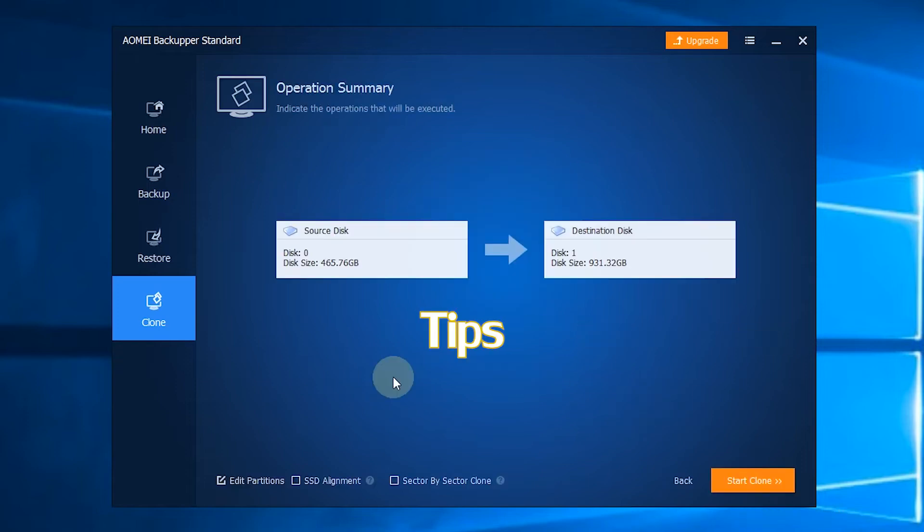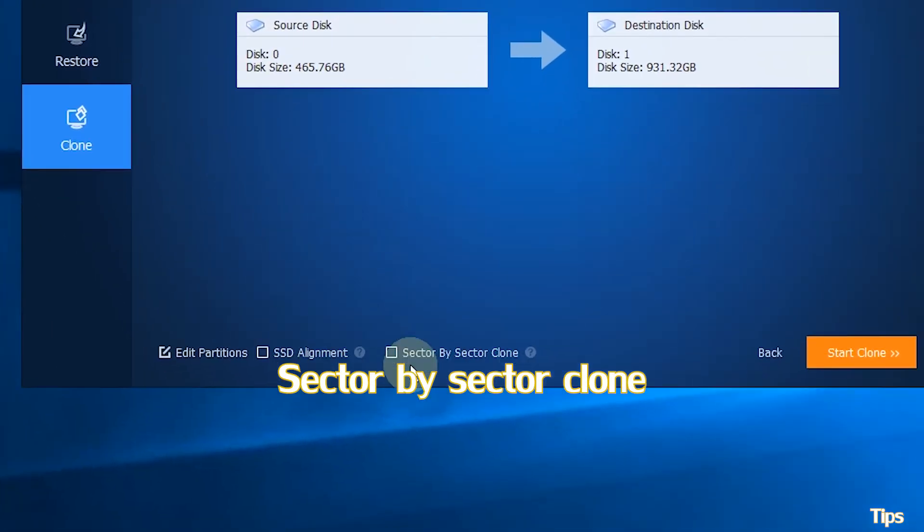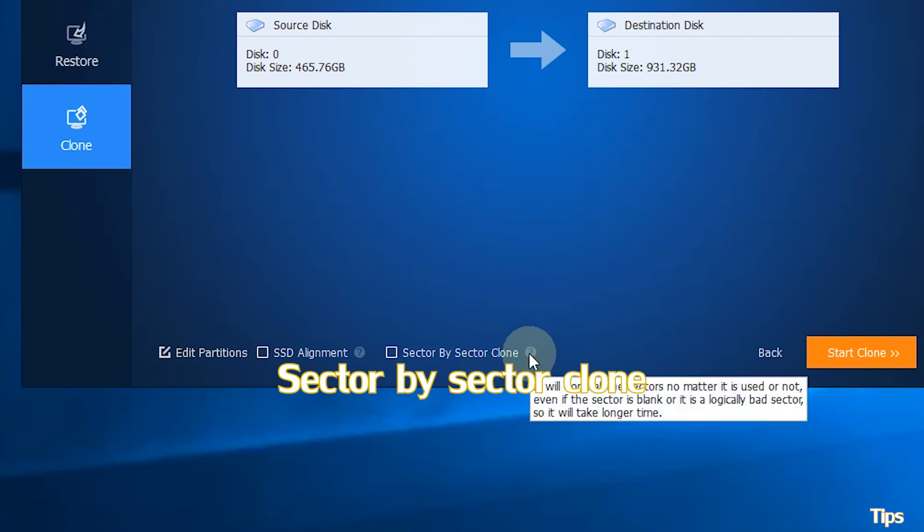Tips: 1. Edit Partitions — you can resize partitions on the destination solid state drive; choose to copy without resizing partitions or add unused space to all partitions. 2. Sector by Sector Clone — it will clone every sector on the source disk no matter if it is used or not.